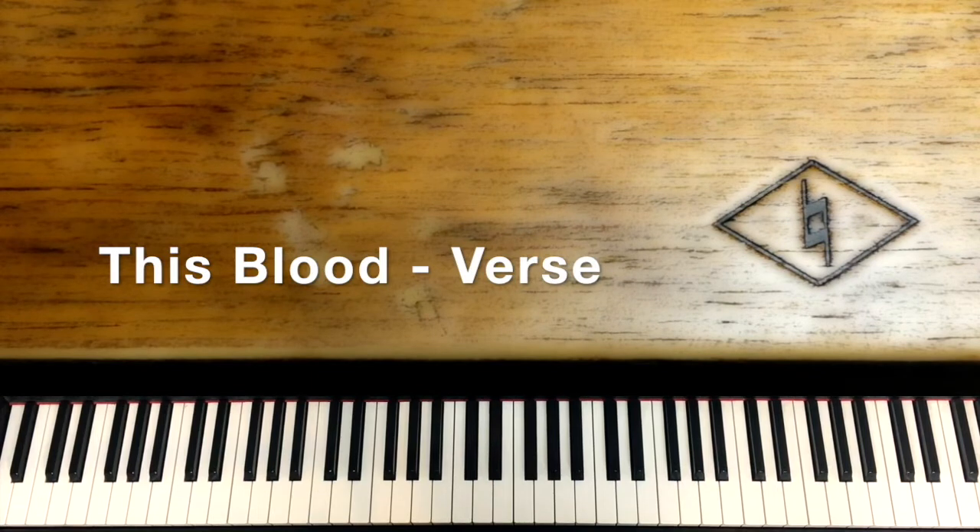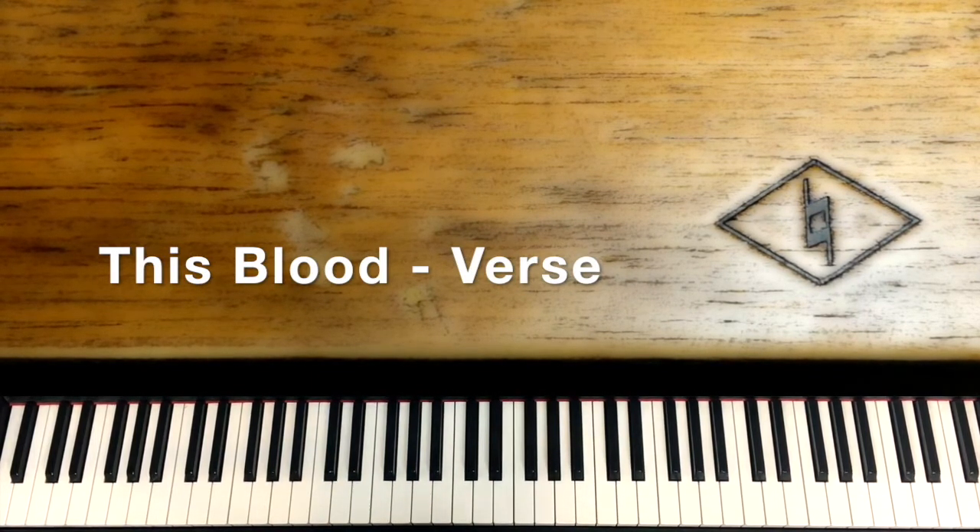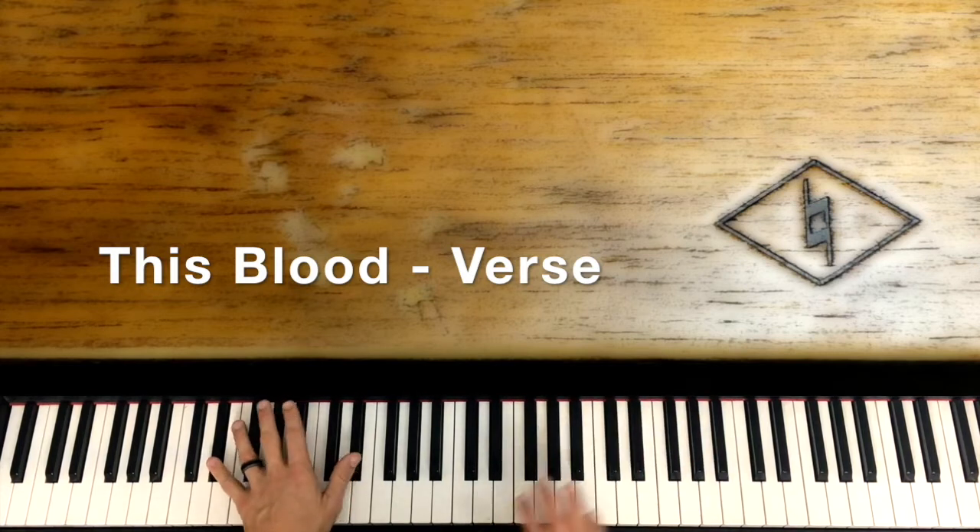Hello, welcome back to Natural Music. We are starting the song 'This Blood.' We did go over an intro, but this lesson actually starts the chords, the rhythm, and the playing of the song when the singing starts. If you haven't gone over the intro video, go back and learn that. But if you just want to start learning the structure of the song, this lesson will still make sense. So here we go, we're going to jump right in.